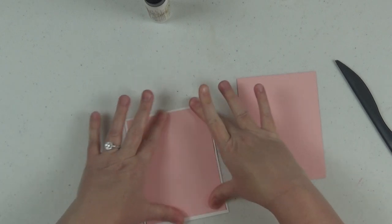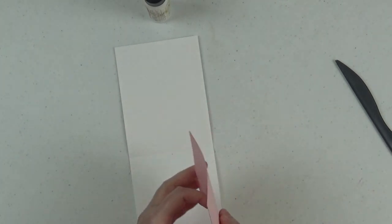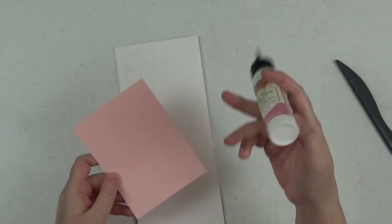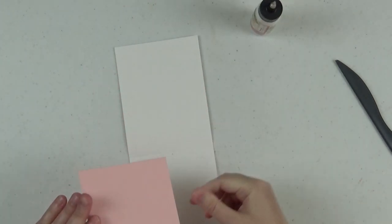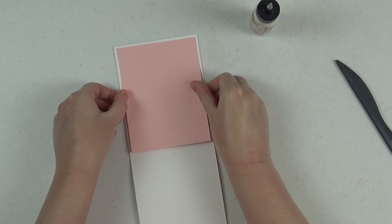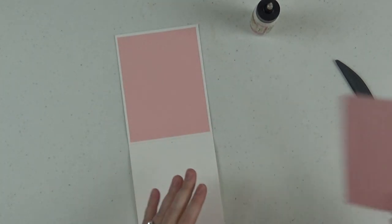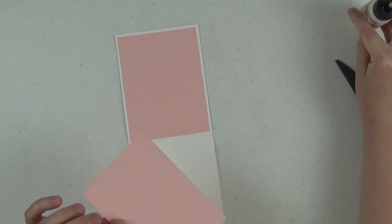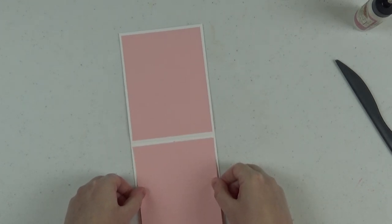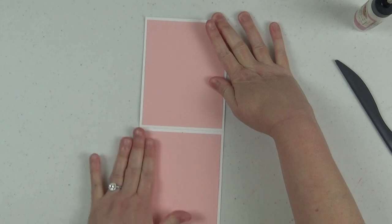I'm using art glitter glue to adhere these down — get your art glitter glue at scrapandcreate.com. In my opinion it's the best glue on the market, and it will hold this pop-up mechanism completely. In my demonstration I'm going to use some score tape just because it's quicker, but I used this glue on my original project and it holds up — it'll attach anything. This glue even attaches your metal embellishments, which a lot of people don't know.